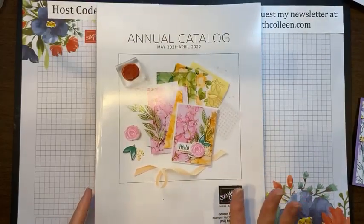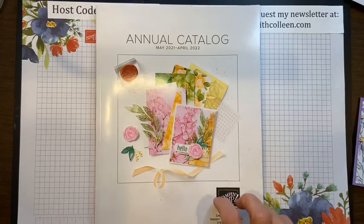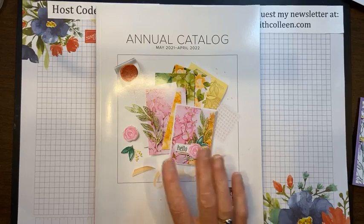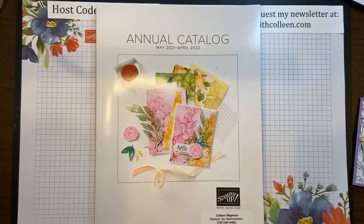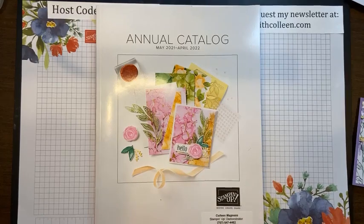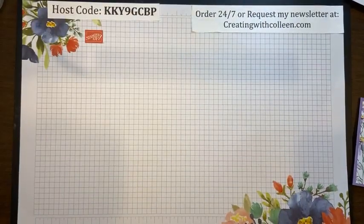Please stick around and try not to rush out from lunch, because after I create the card I'm going to tell you about a great deal — how you can get more product and more bang for your buck from this new catalog. It is an awesome deal, and I'm going to make you wait and stick around.